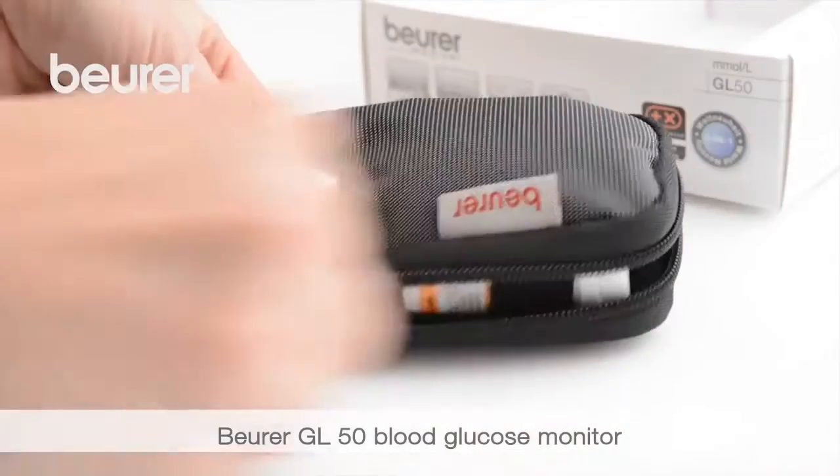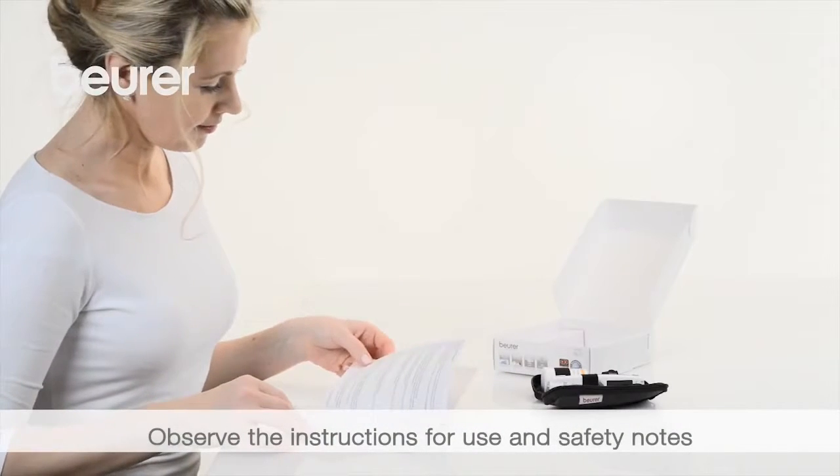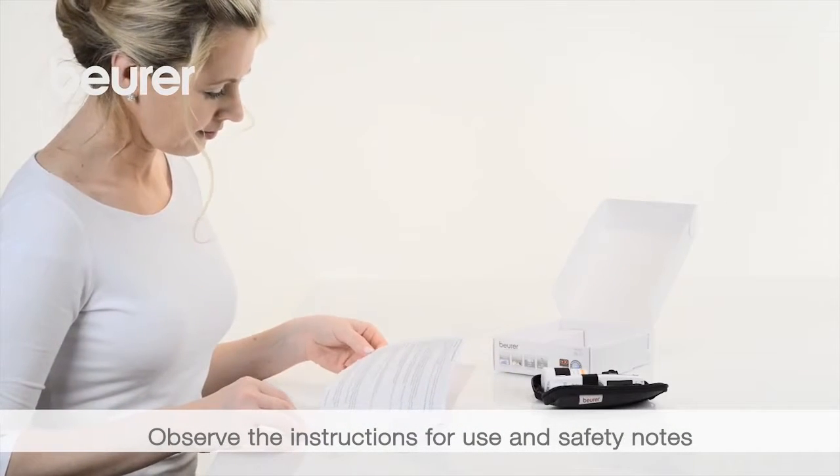This is a guide to the correct usage of the GL50. Pay attention to the instructions for use and safety notes.